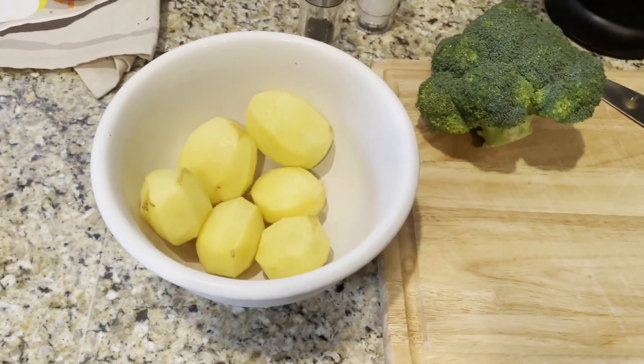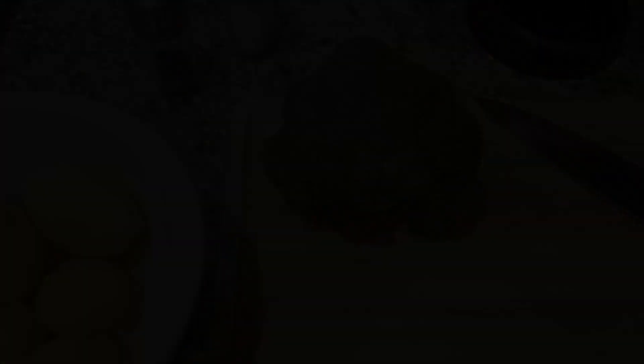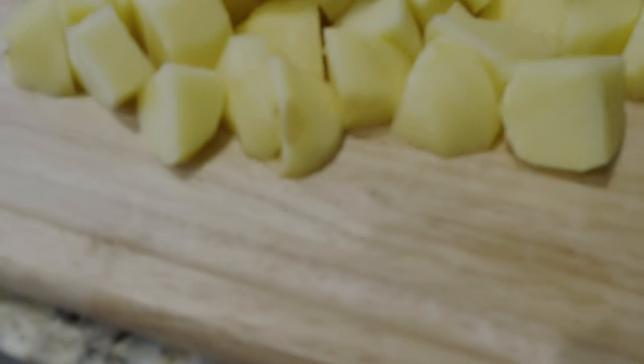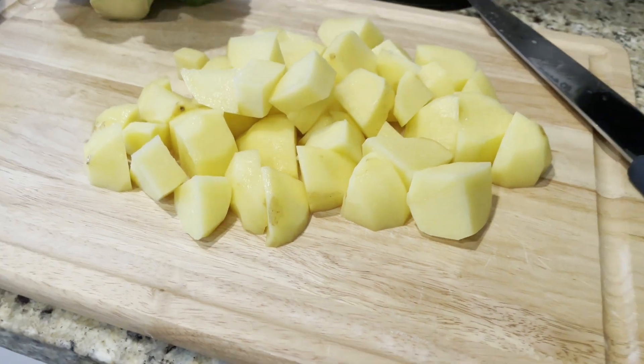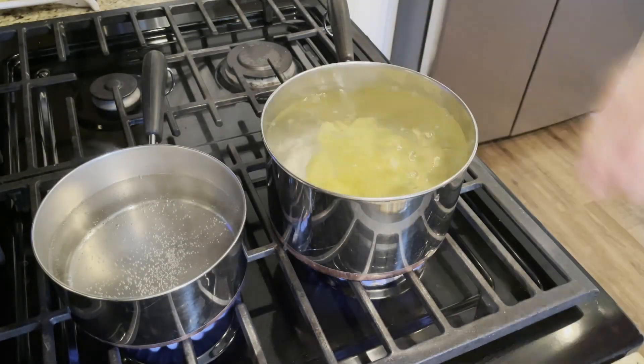And now it's time to get our mashed potatoes ready. Take the Yukon Gold potatoes out of the refrigerator, dice them into small pieces, and put them into a pot of salted boiling water for about 40 minutes.